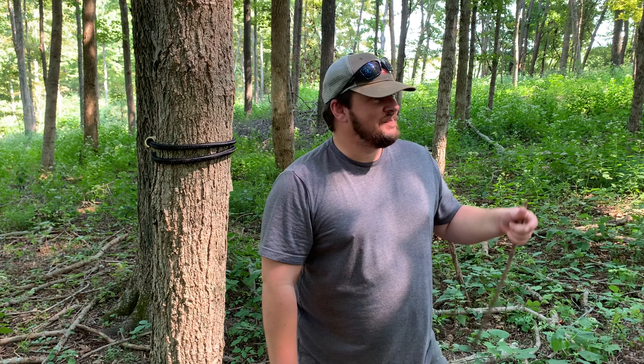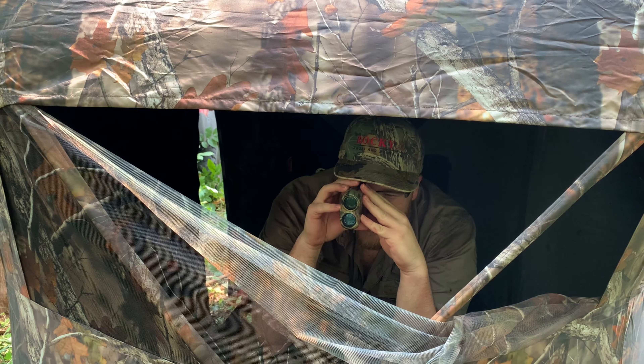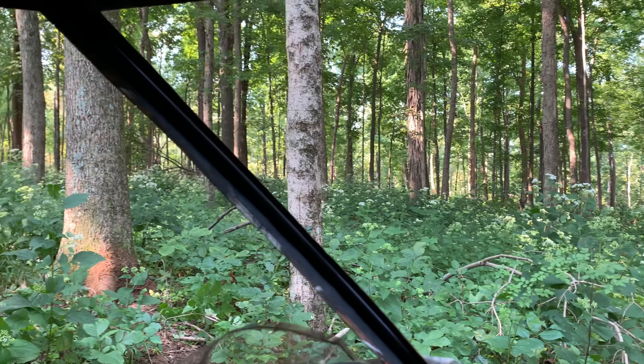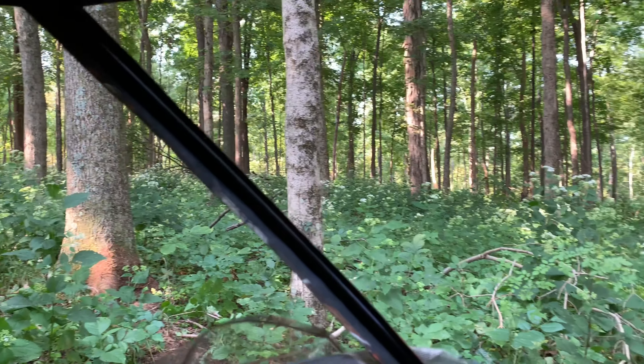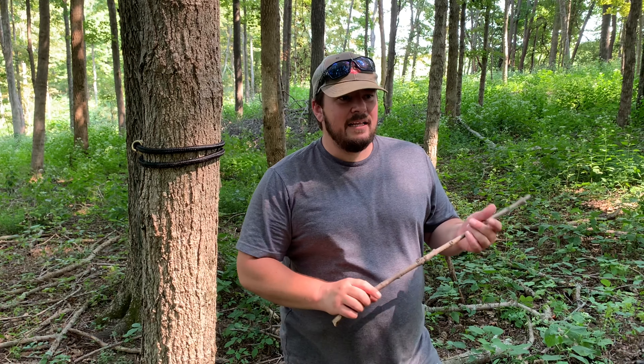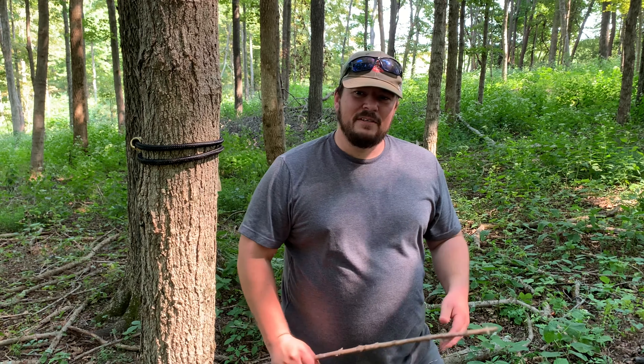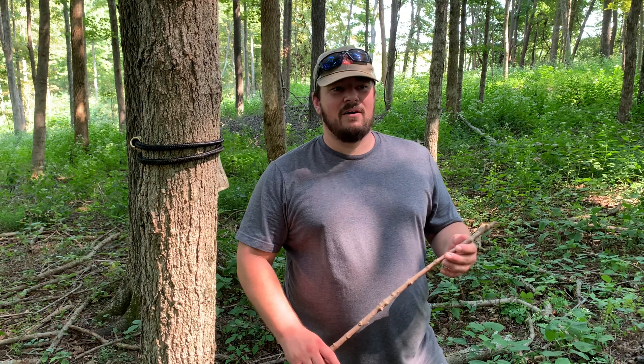Here's your Hawkmoor Outdoors pro tip of the day: when you're setting your hunting blind up, go ahead and take your rangefinder and measure out a few trees out in front of you. I've measured this tree out at exactly 30 yards and wrapped a bungee strap around it — that way when I'm sitting in there and that big buck of a lifetime steps out right in front of that tree, I know he's 30 yards and I don't need to fumble around with my rangefinder.